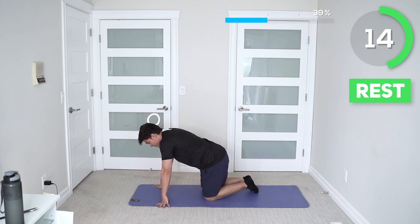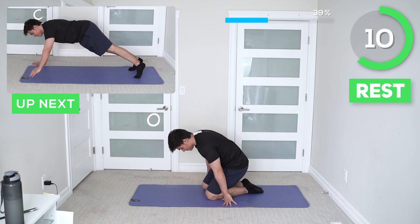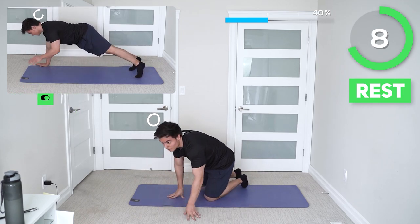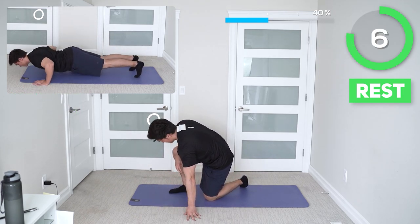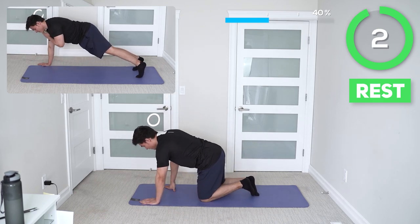Great job guys, we are almost halfway there. You got a 25-second break until the next exercise. Next up we got one pushup with four shoulder taps. The alternate way of doing this is on your knees, and you don't have to go all the way down during the pushup.